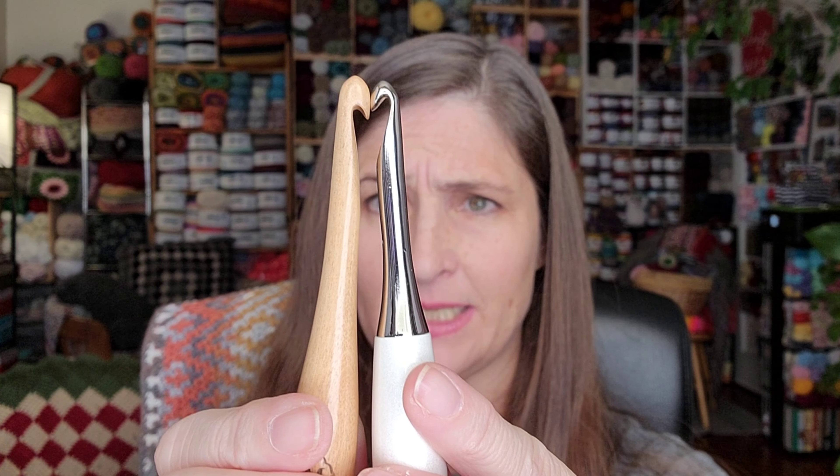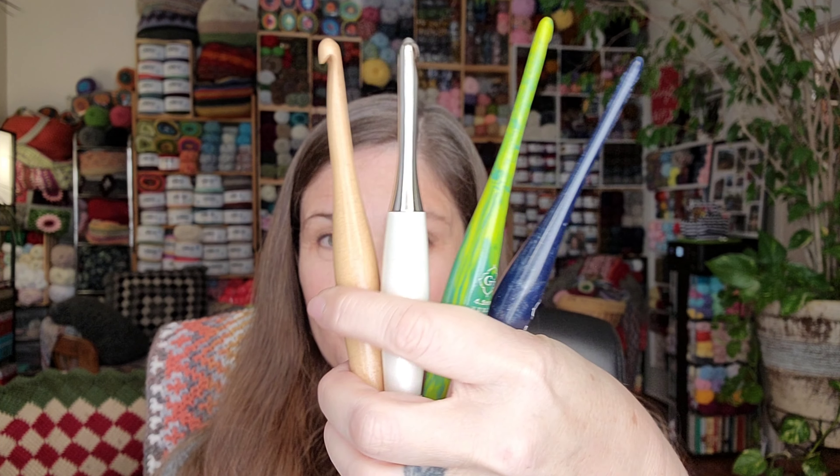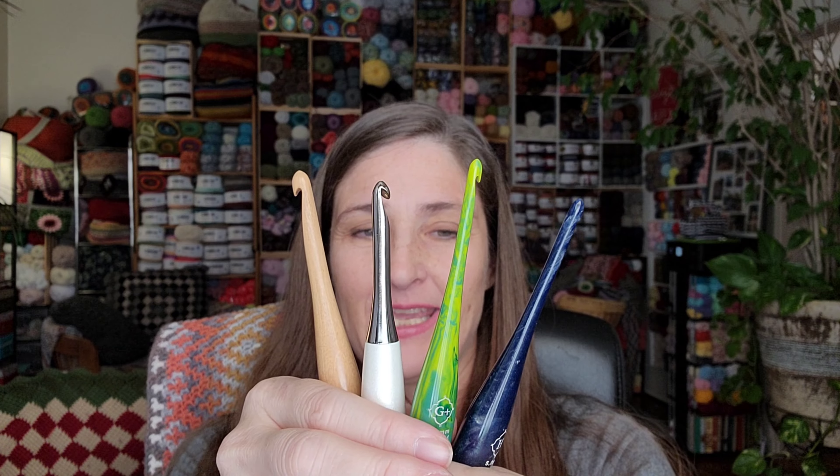I love the weight — the heavy weight of the Odyssey hooks. I want to get all the colors of the Odyssey; they are just gorgeous. These are my smaller hooks and I don't think I have a favorite — they're all just beautiful. Here's what I'm super excited about: I'll save my most exciting one for last. It's the Tunisian hook — you guys, this is beautiful! I feel like myself in a candy store.